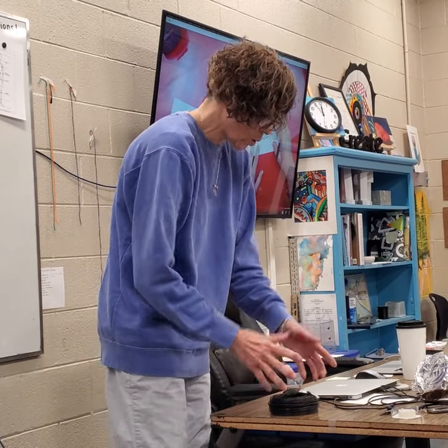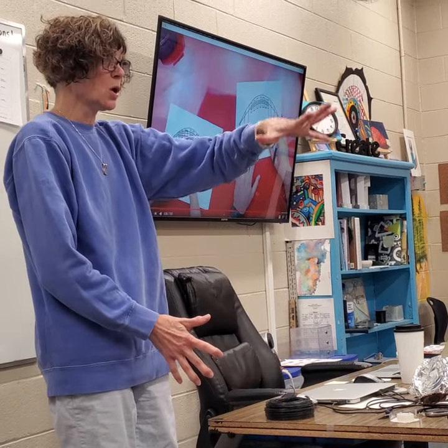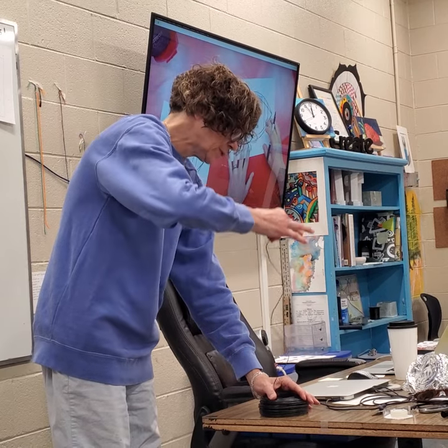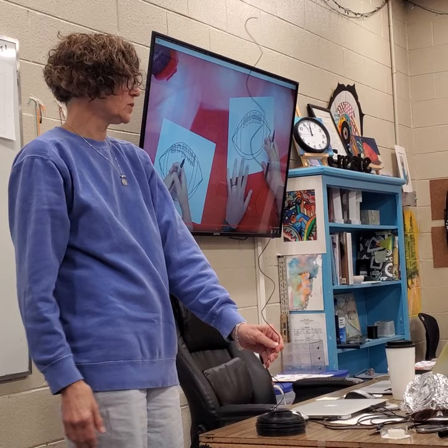Whenever you get the wire out of the spool, you're going to put your whole hand on top of it and pull from the middle. This is what I mean by it holds its shape — see how it just stays like that?